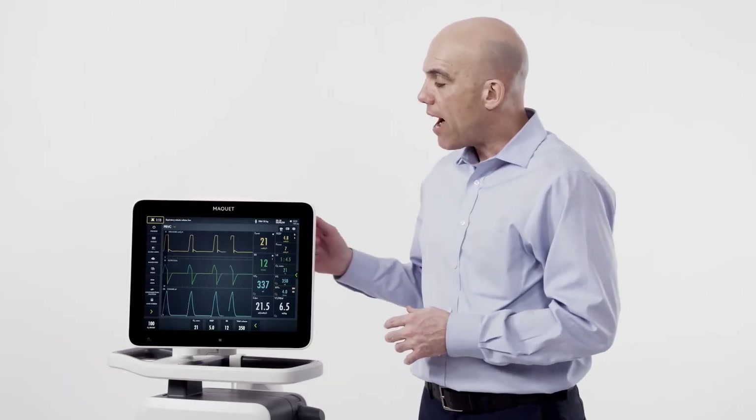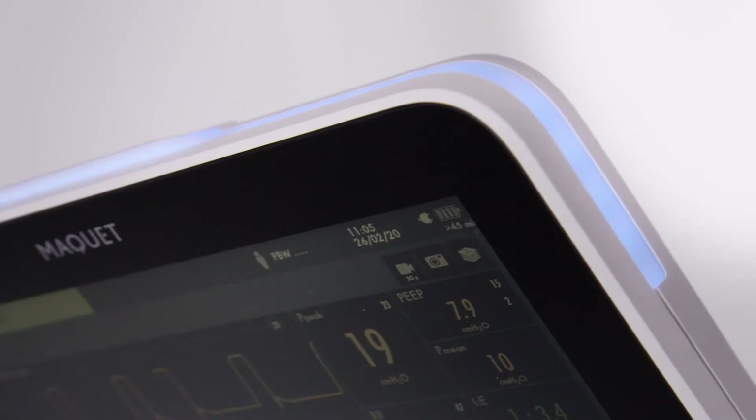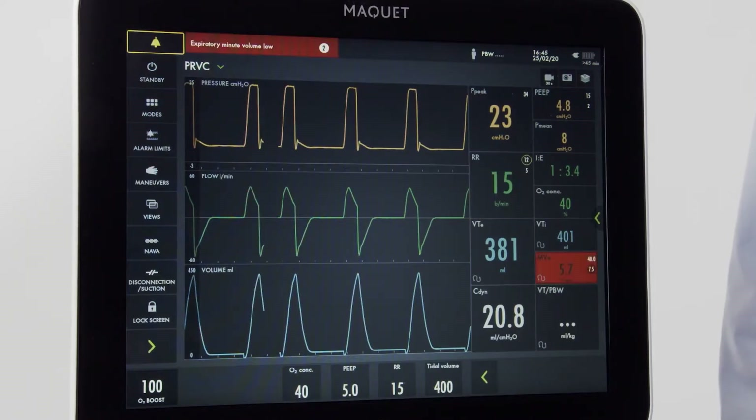Red is the highest priority. A yellow alarm indicates a medium priority condition. The blue alarm indicates a low priority condition.